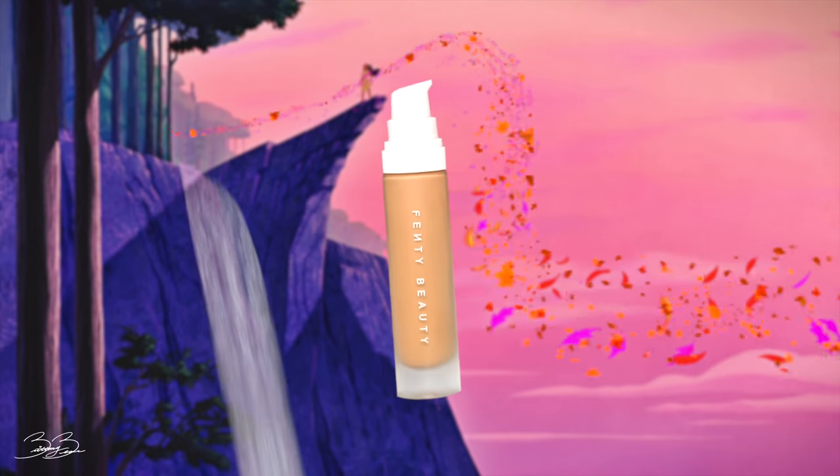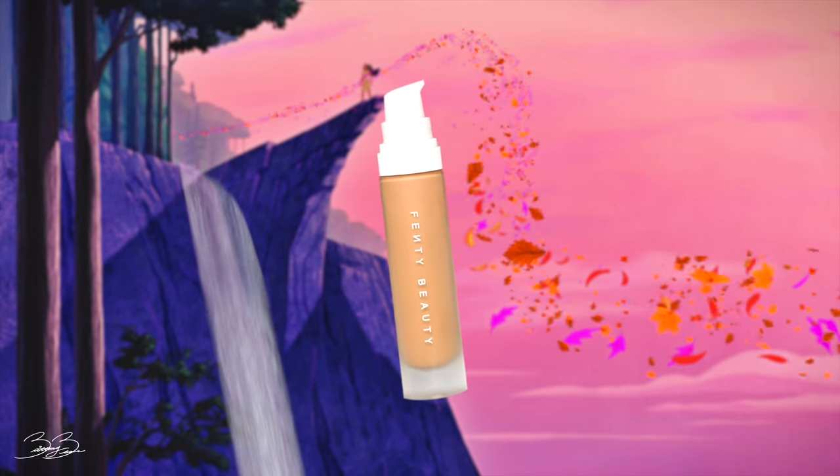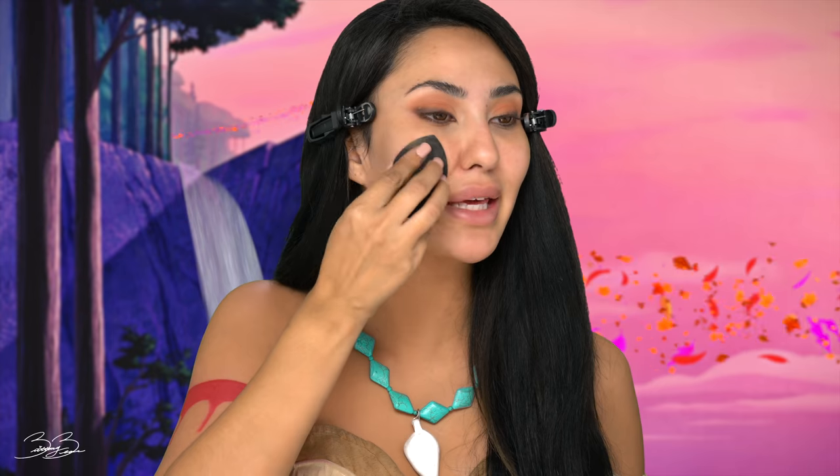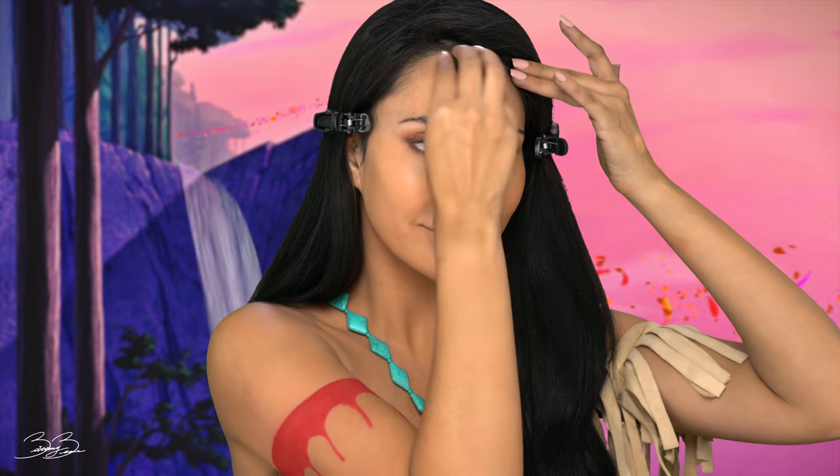The next step is going to be my foundation and I will be using Fenty Beauty. Now, this is a long-kept beauty secret for our tribe — it's told that it makes us look younger and more beautiful. So let's go ahead and show you how it's done. With just a pea-sized amount onto my hand, I take my damp beauty blender and I begin patting this around my face. It's the perfect amount of coverage and it really does make my skin look beautiful, supple, and flawless. I'm just tapping the product into my skin and making sure that I get rid of any blemishes that I might have.